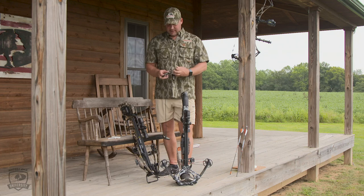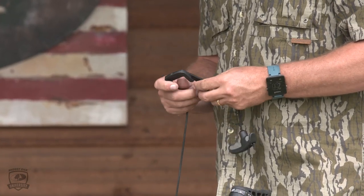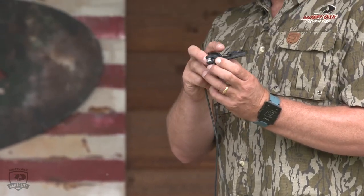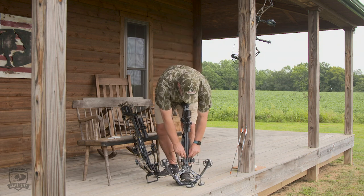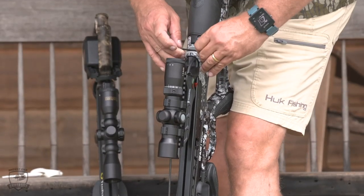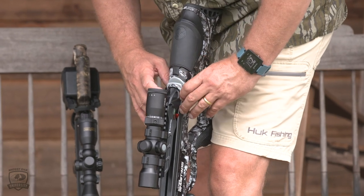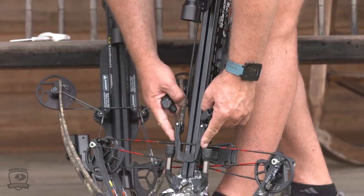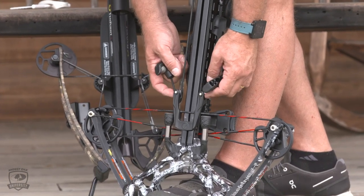Take this little cocking device — you see it's got like a little track. Make sure the string's straight. The track's got hooks on the bottom side of it; those go on the string. Then you draw the string back up through and hook it through this cocking device groove that's just right behind the scope on the bow. Grab both handles.